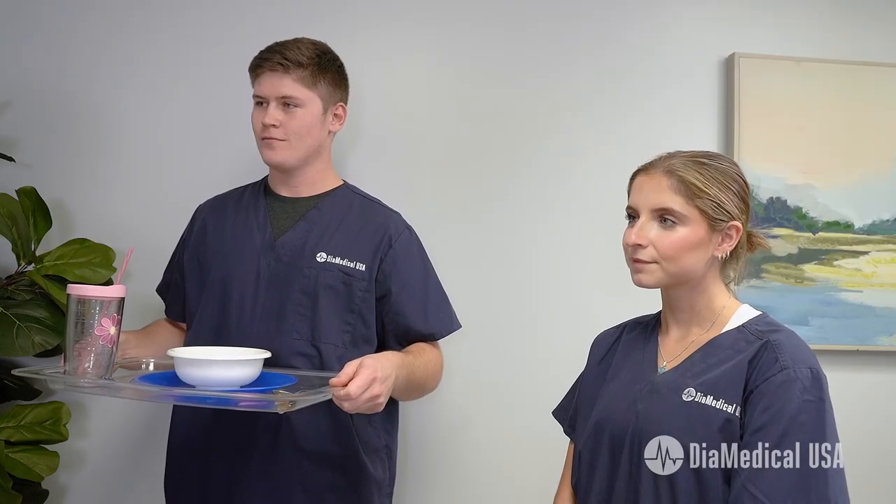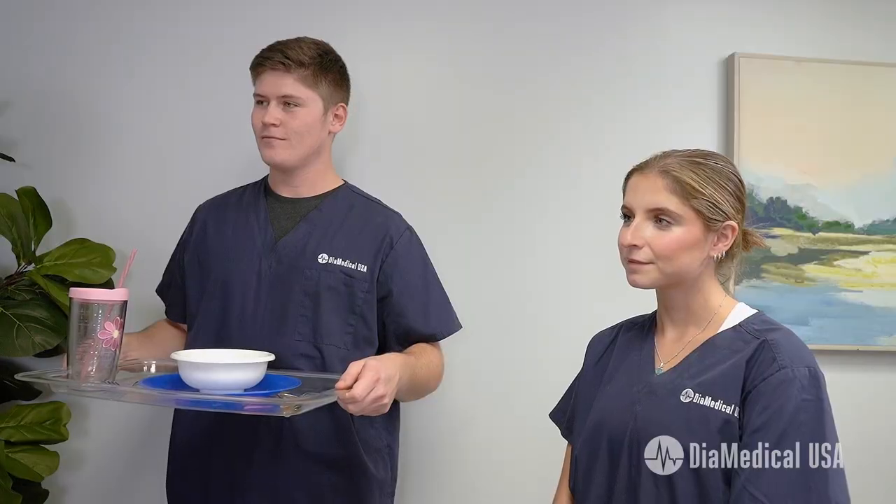Today's skills validation will be repositioning a bariatric patient in the bed. You want to use the bed functions to protect your backs. So we're going to start by bringing in the dinner tray.